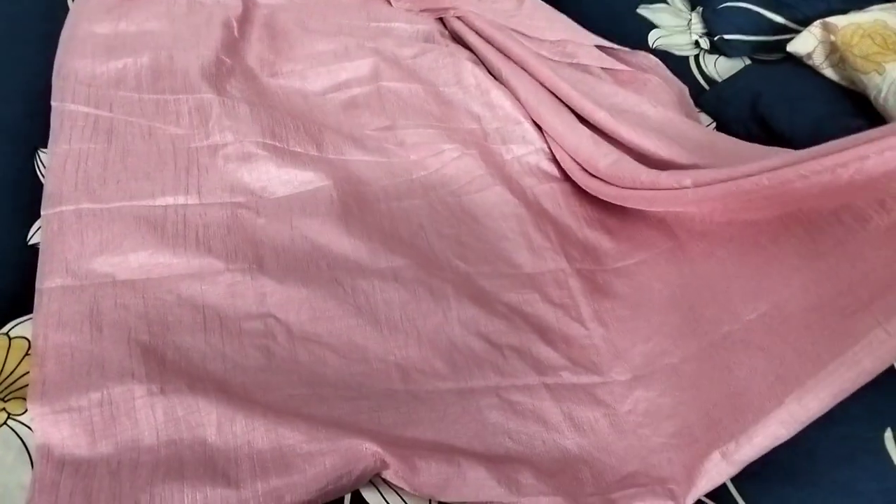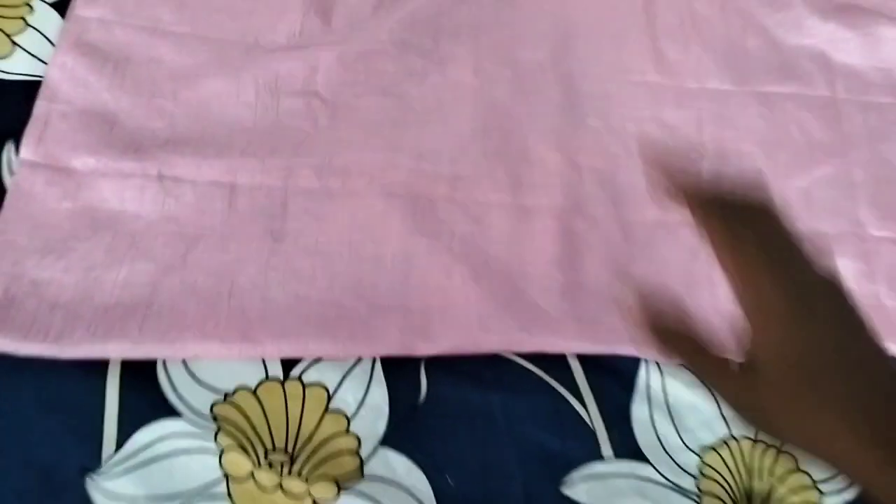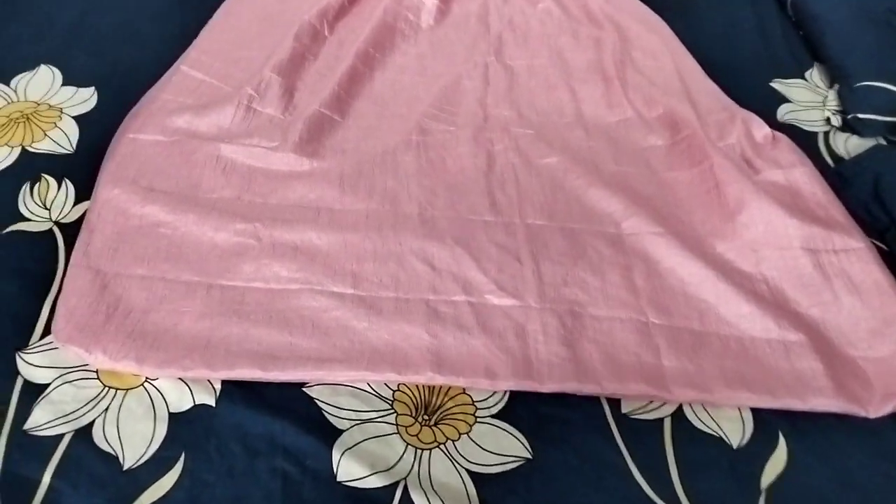I'm using the border to make the border. I'm using the shoulder here. Now we have to cut the border and cut the lace on the side. Then we have to cut the suit and cut the shoulder.